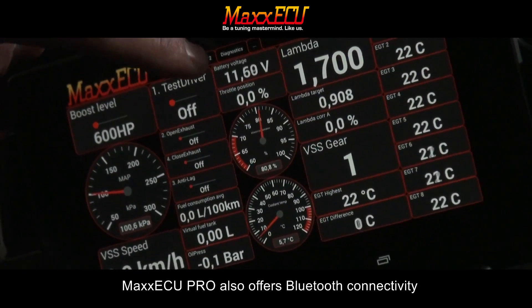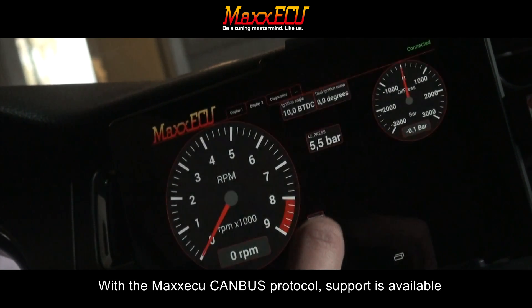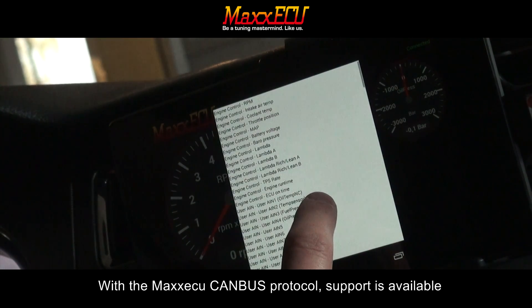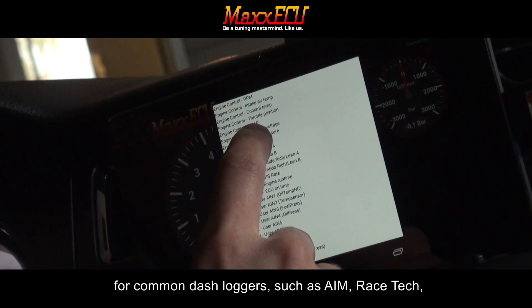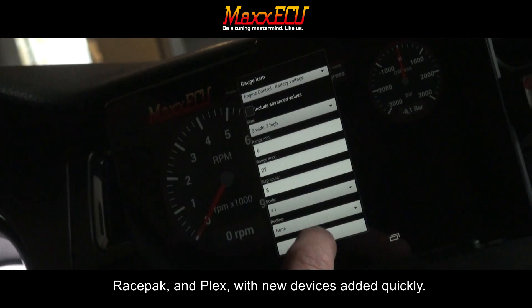Max ECU Pro also offers Bluetooth connectivity to M-Dash using an Android tablet. With the Max ECU CAN bus protocol, support is available for common dash loggers such as AIM, Racetech, Racepack, and Plex, with new devices added regularly.